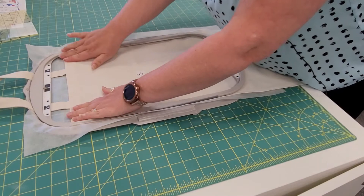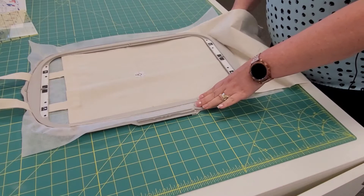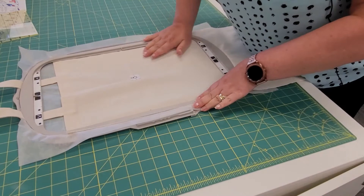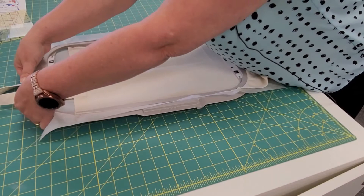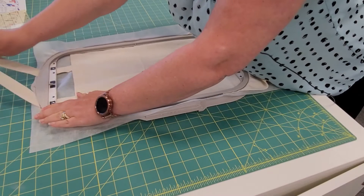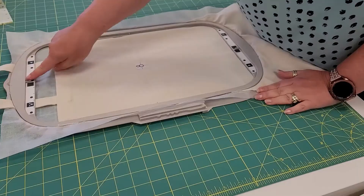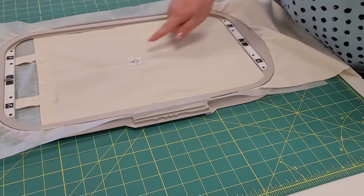Once we have that locked into place, walk around the hoop and try to get it locked in all the way around. I should have done this before I started the video, but that would have been planning ahead. Get it nice and taut in there — if we're not nice and tight we're going to get puckers, and we don't want those. So we've got our snowman as centered as possible and our tote into that hoop.